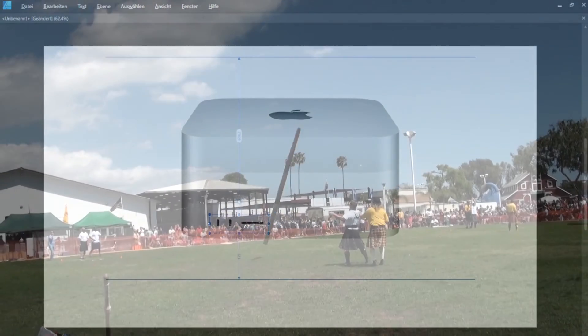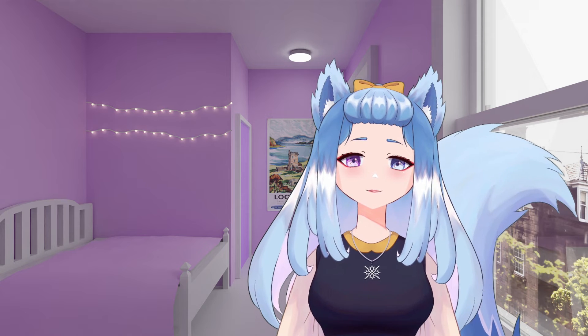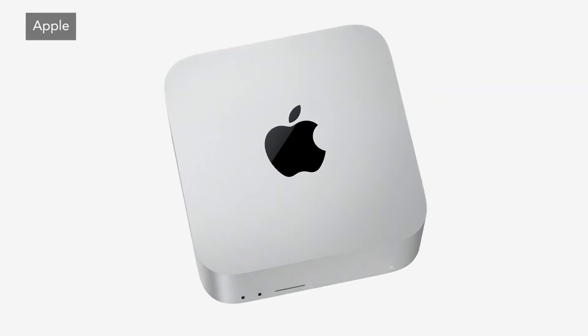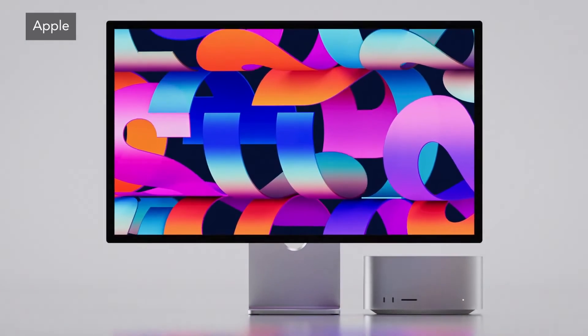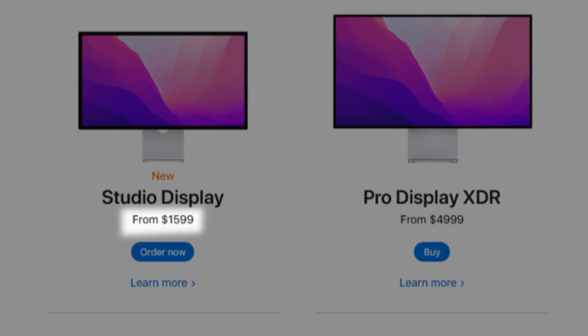I'll send it to Craig Federighi and go to Scotland for a bagpipe competition. You think I'm joking? No, that's what it is. Someone inflated a Mac mini and called it a studio now. Also the existence of the Studio Display, which you can get for the lowest price of... yeah, not really for its price.